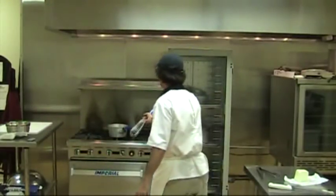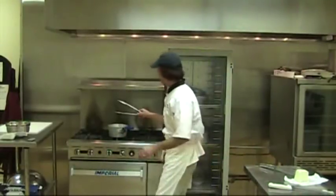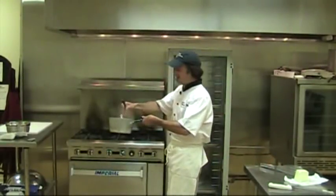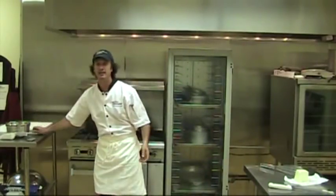At 150 degrees, starches gelatinize. They absorb liquids and swell, and this is what thickens our sauces. So we talked about in the past that we always have to have a hot liquid and a cold roux, or a hot roux and a cold liquid. These two must be opposite. So my problem is that I've got a very thin liquid here.